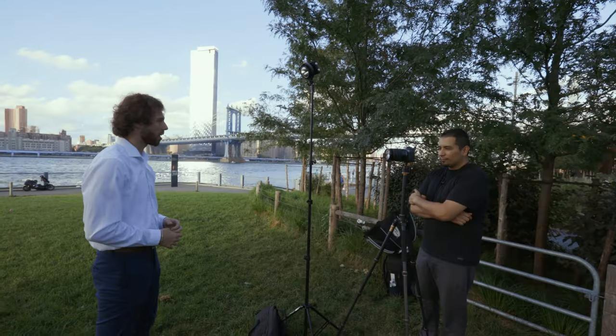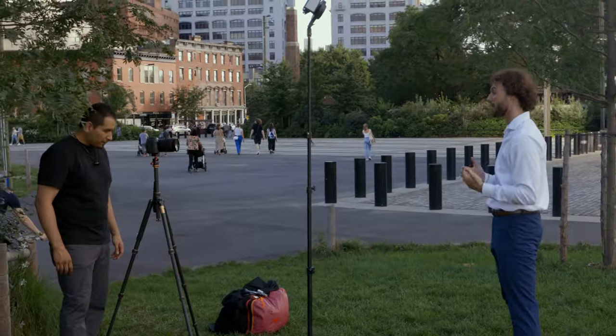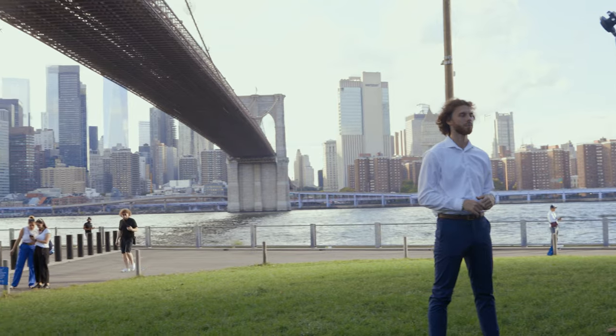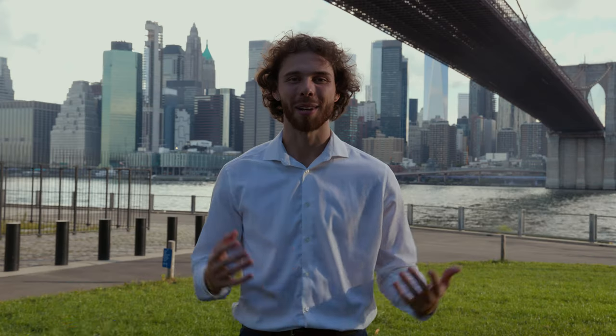I recently had the opportunity to film a mock interview under the Brooklyn Bridge. This ended up being the perfect scenario to test out the Molis X100 because it's a battery powered light. The client wanted to have the skyline and the Brooklyn Bridge behind them, but because it was early in the day and we were pretty much under the bridge, he was extremely underexposed when exposing for the background. Keep in mind that there are no outlets around, so a portable light is pretty much the only solution here.